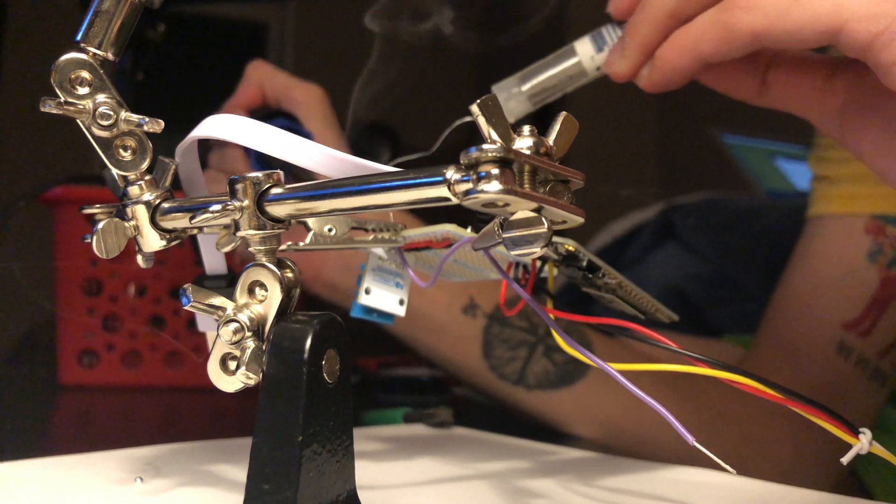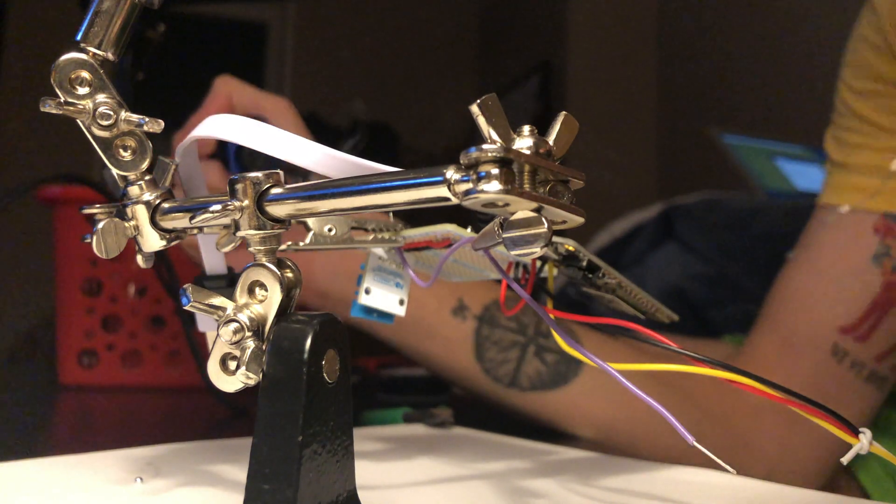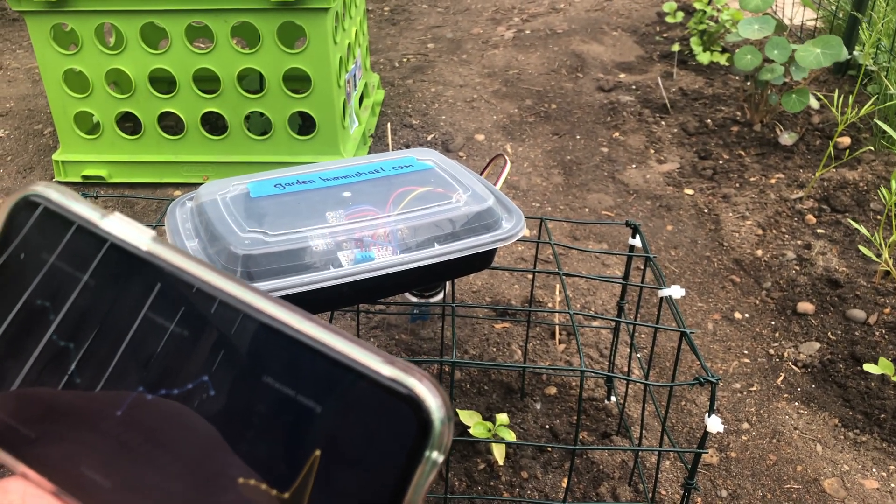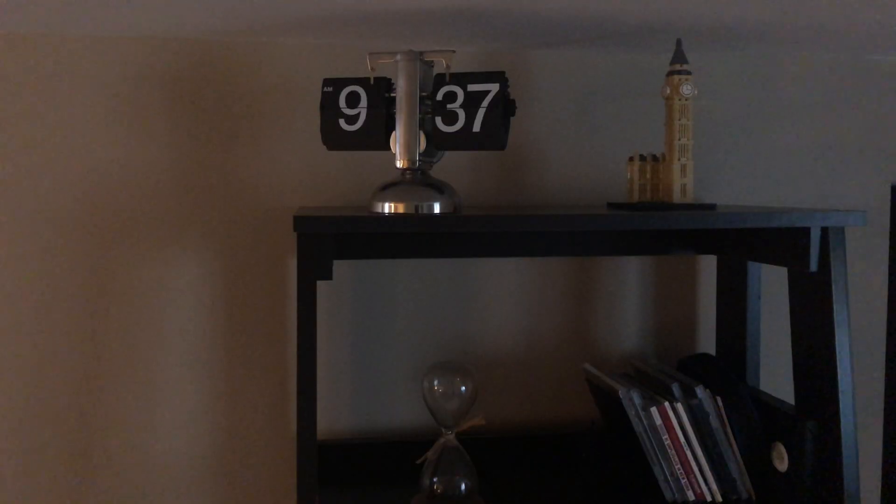Hi, I'm Michael. And in this video, I'll be designing an IoT smart garden that sends me text alerts when it needs to be watered. Now if you're interested in making one of these yourself, I'll have code and wiring schematics on my website. More information in the description below.